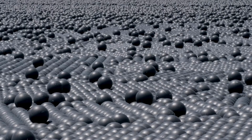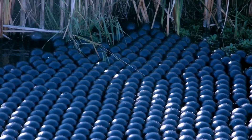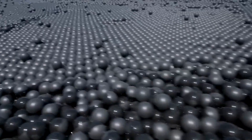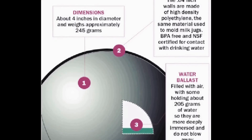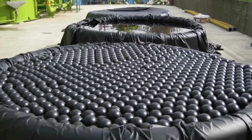Worried they'll break? Nah. These little champs shrug off UV rays, heat waves, even bird pecks. They last a decade and cost peanuts. Cheapest, hottest water-saving trick we've got. So does this crazy toy-box fix really work long term? Trust me — it only gets better. Stick around and I'll show you how these indestructible spheres keep saving water and your wallet, year after year.